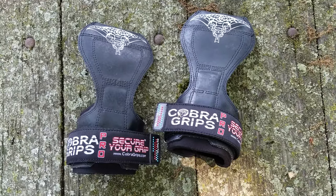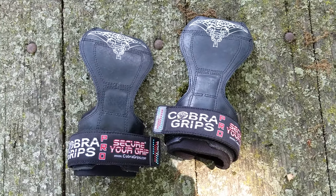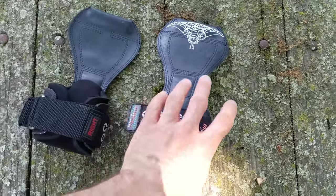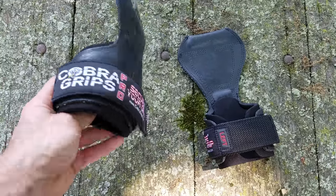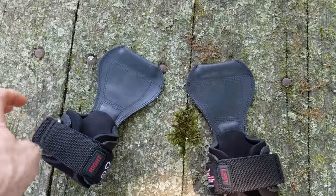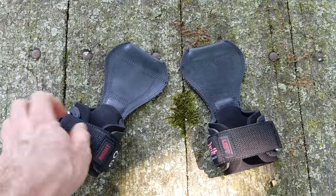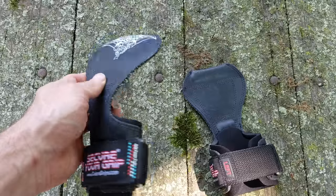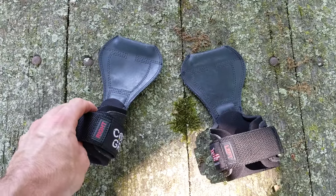I want to take a moment today to review and give you a rundown of these Cobra Grips Pro that I recently got. I've had a chance to work out with them a couple times, although I haven't really used this type of item much in the past, so take this for what it's worth. I've used Versagrips in the past just from borrowing them from people. I like the idea of the Versagrips and started looking at those first because those are probably the most common type of grip like this, but found that reviews for the Cobra Grips were better. I decided to give these a shot, and I'm glad I did.